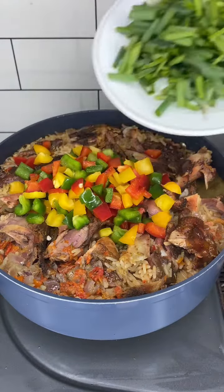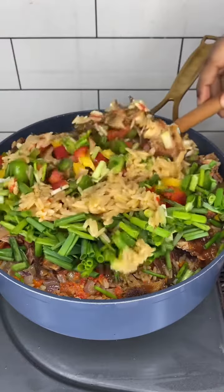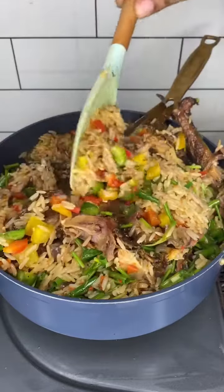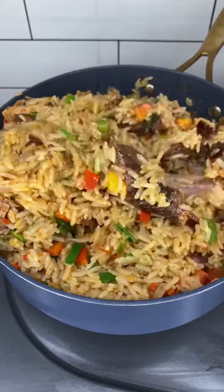After that I poured in my veggies — I used some bell peppers and spring onions, gave it a final stir. And guys, you can see now the rice is loaded. Will you try this? Bye!